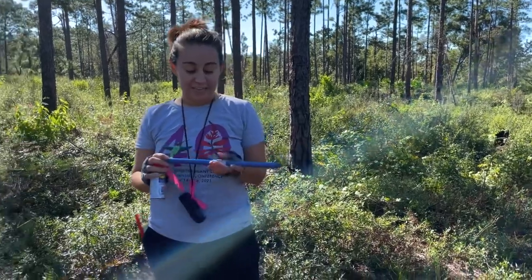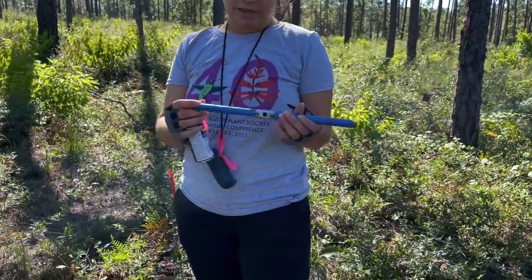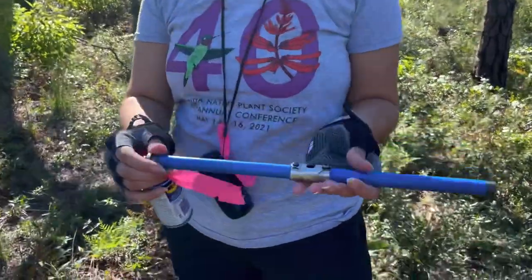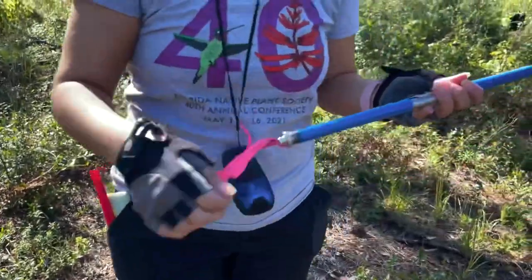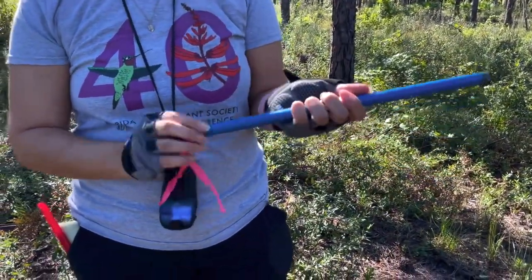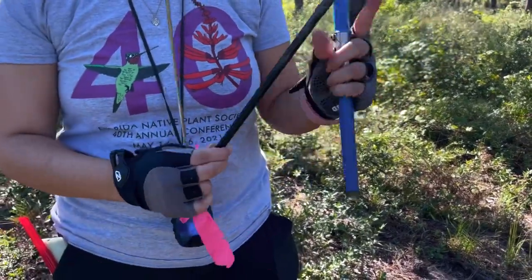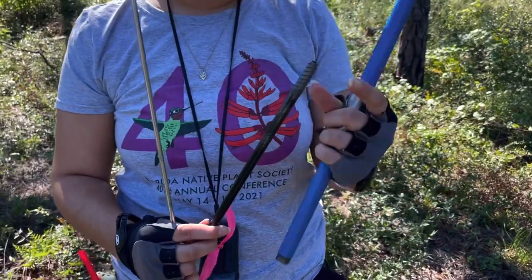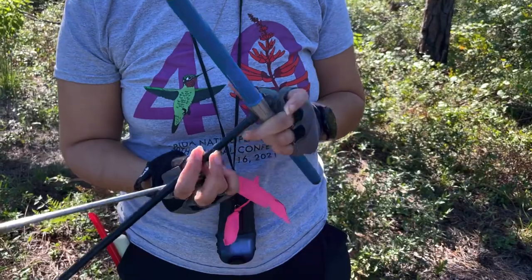What I'm going to do now is demonstrate how we core a tree. What I have in my hand is an increment bore — a piece of equipment that we use to actually get the sample from the tree. It's made up of three parts: the handle, the shaft, and the spoon. The spoon is a really sharp pointed blade with three blades around it that we use to core into the tree.